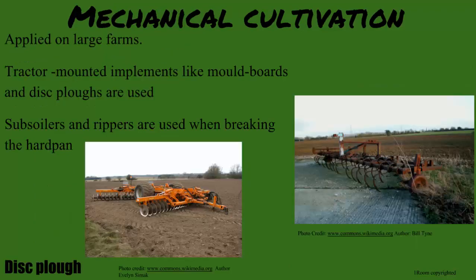Mechanical cultivation is used on large pieces of land using tractor-mounted implements, which include moldboard and disc plows. Subsoilers and rippers are necessary for breaking the hard pan.